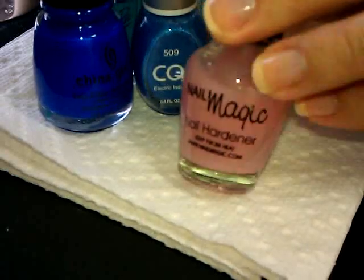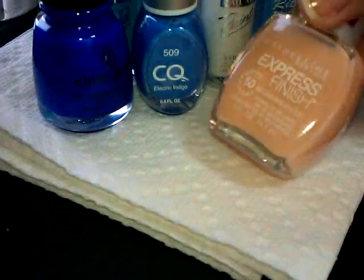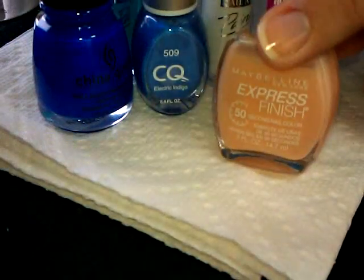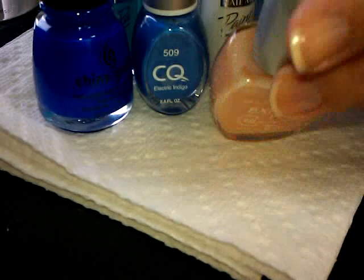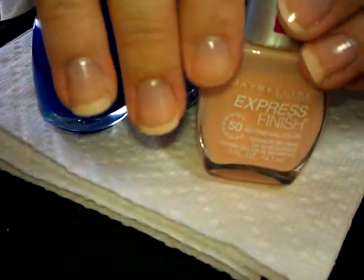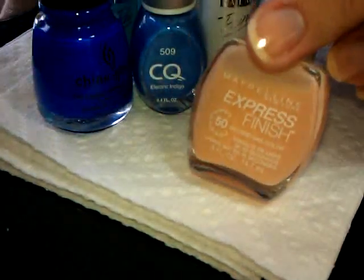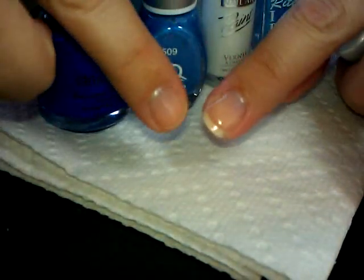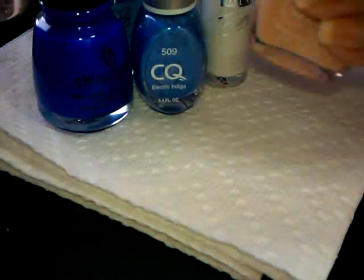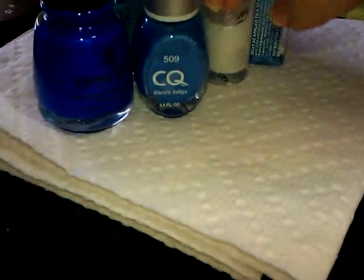First I have my nail magic as my base coat, and over that I've done a layer of Sheer Satin Slip from Express Finish. That's the color — it's sort of a peachy French, pretty much the same color as my natural nail. I'm also using a hardener because my nails are so weak they bend. In fact today I lost one — it broke, I'm so sad. Anyway, we have one layer of this on.